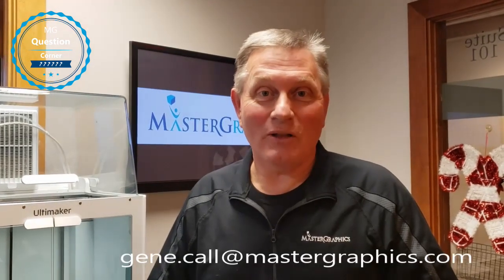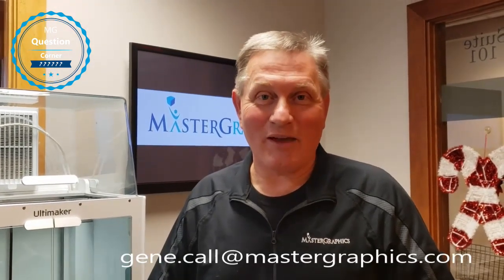I hope this answered your question. If you have any other questions, please don't hesitate to give us a call. I can be reached at 1-800-873-7238, or you can email me at gene.call@mastergraphics.com. Thanks, and have a great day.